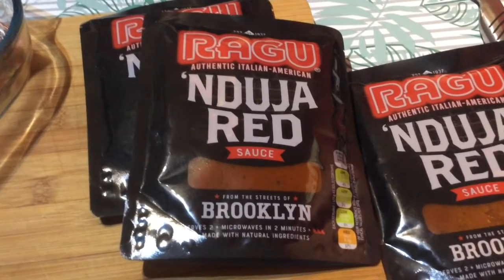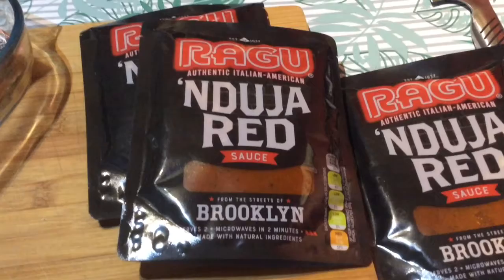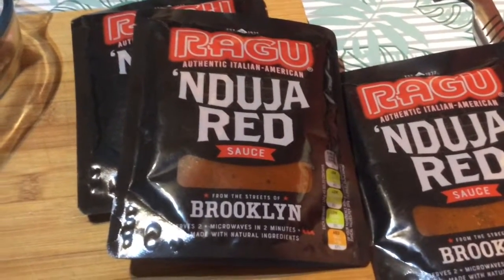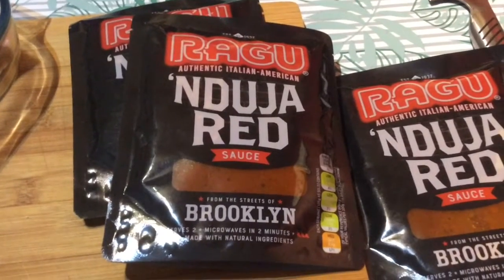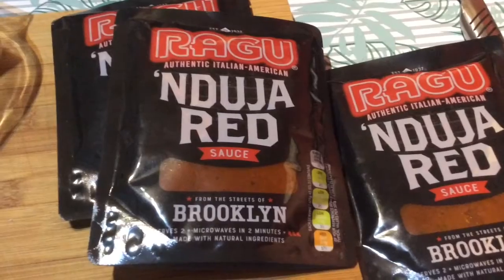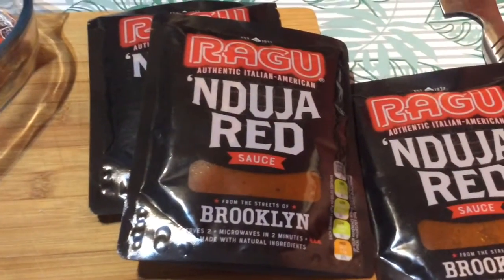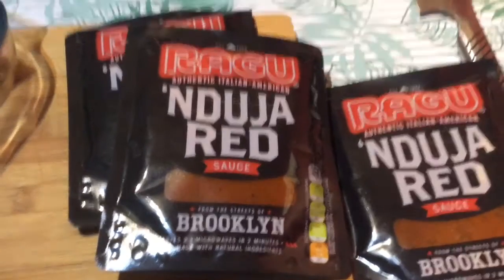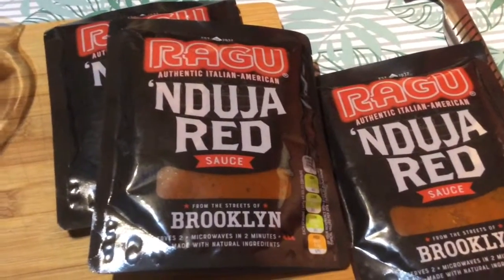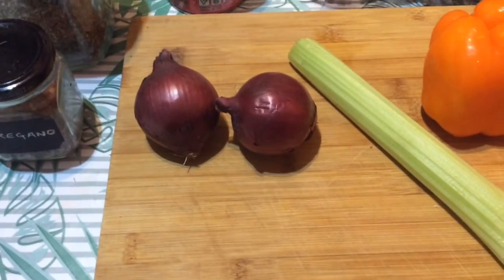Instead of doing a spaghetti bolognese, I thought about doing a soup - a pasta lentil soup with no meat. My favourite saying is I've never done this before, which is true. I've not done a bolognese soup, so let's give it a go. Anything goes for a soup - anything that's in your fridge that you want to use.